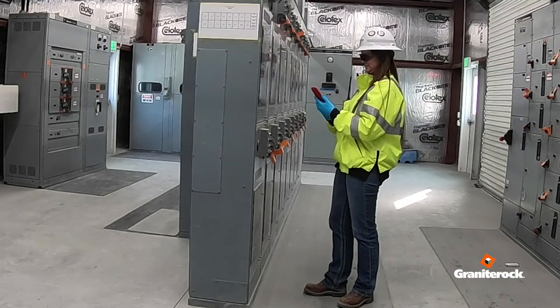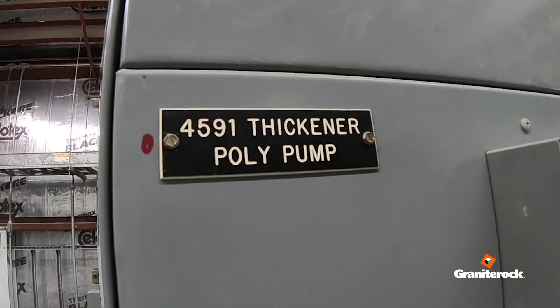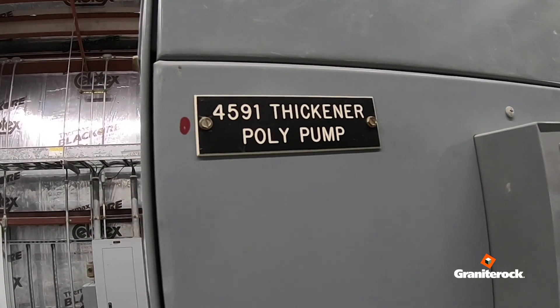Enter substation 12 and photograph the percent hertz measurement at the 4591 VFD panel.